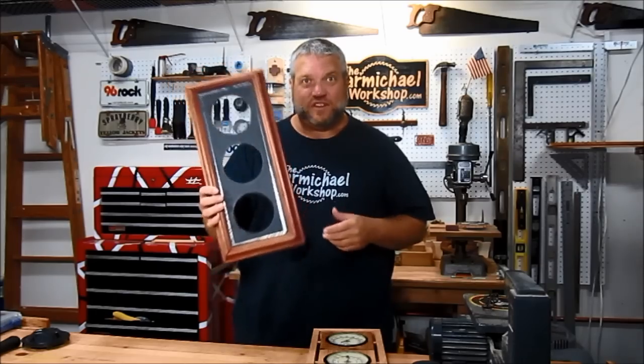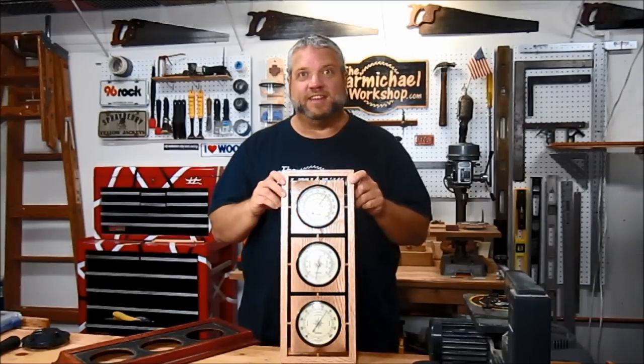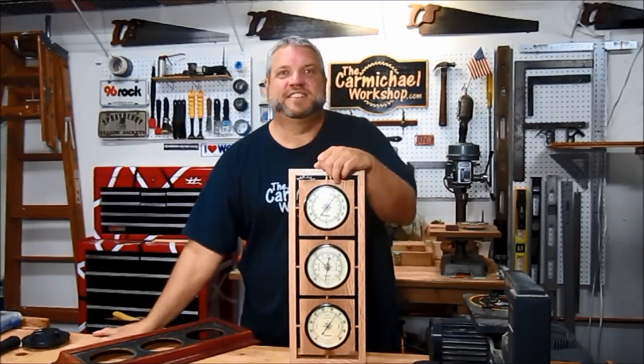So if you get some extra shop time and you're not sure what to build, or you just want to build something quickly in a weekend, take a look around the house and see if you can find something old and turn it into something new again. Thanks for watching and I'll see you next time.